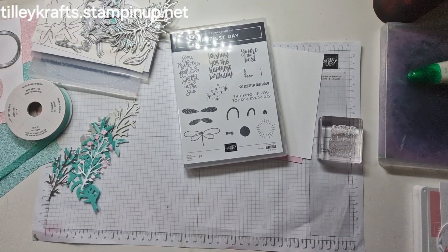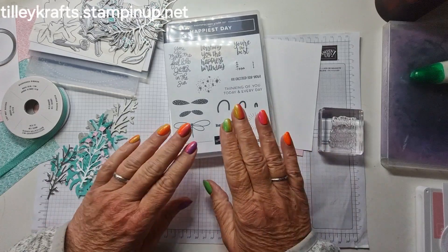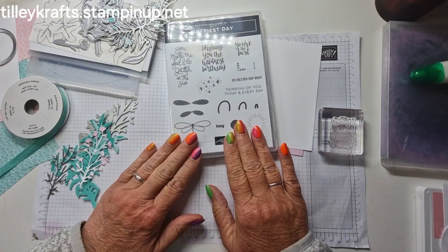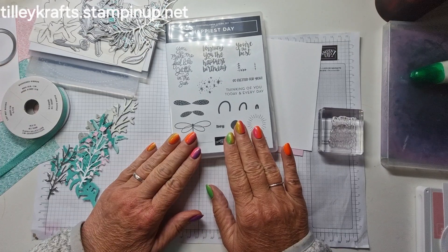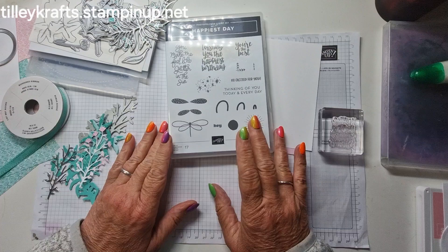Hi everyone, welcome to Karen from Tillicrafts.stampinup.net. Today I'm bringing you — it'll be the 15th of June when you see this — and it's the Stamp Around the World Video Hop. The theme for this month is texture.